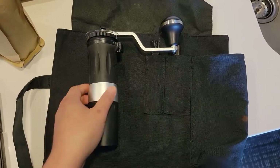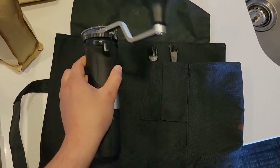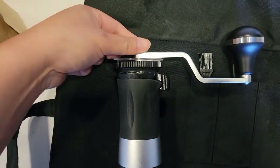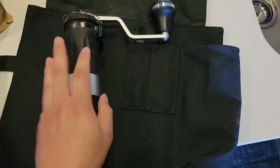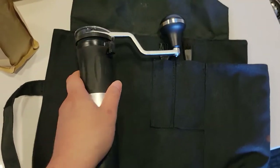The next thing I brought along is my manual grinder — it's the Flair Espresso Royal Grinder. The top piece comes off easily; just unscrew it and take it off, and basically store it in here and roll it up. It's pretty easy, really light, and doable.